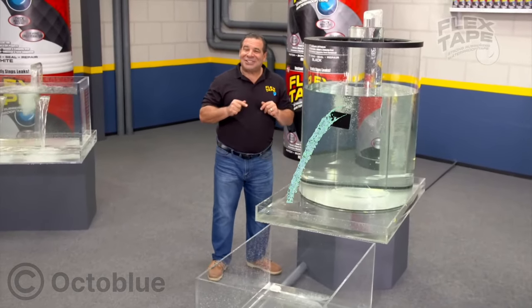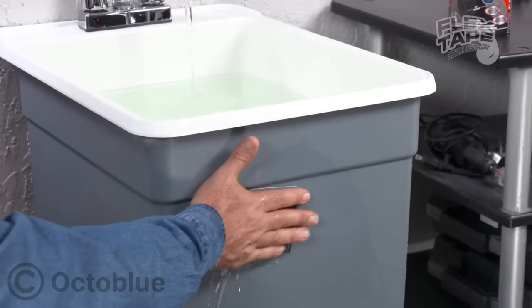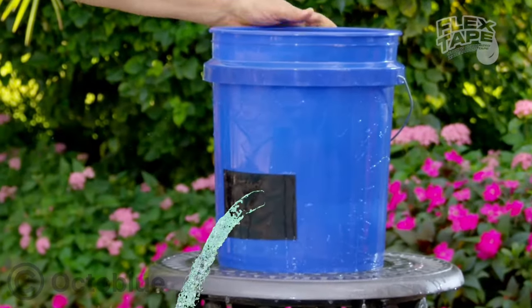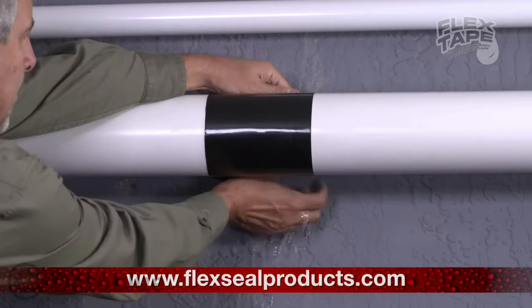Waterproof tape that can instantly bond, seal, and repair. This tape is no ordinary tape — it's triple zip and virtually welds itself to the surface, instantly stopping leaks. Leaky pipes can cause major damage, but Flex Tape grips tight to shut up damage.